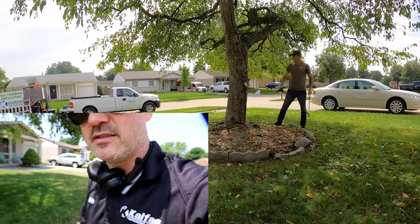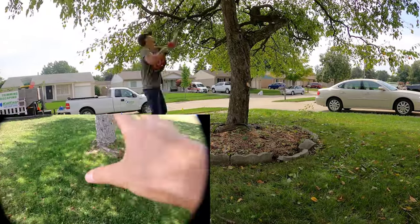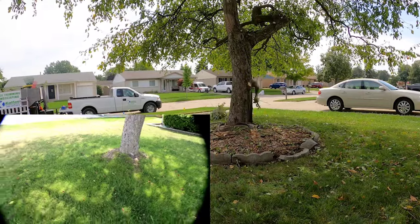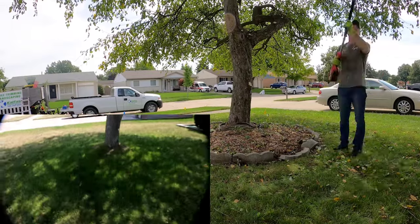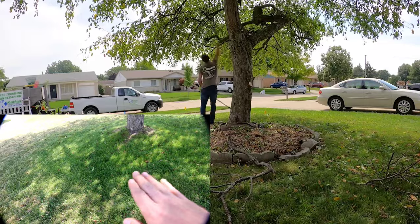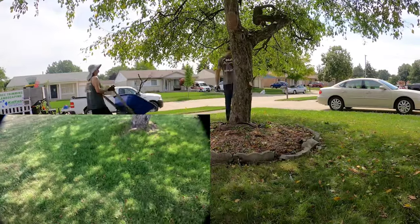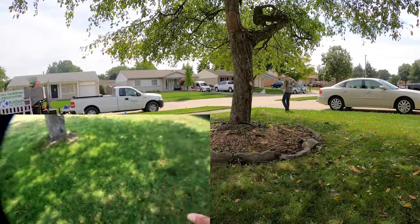Check this out — they had a tree here with a ring of rocks around it, and they wanted all of it gone. There was a huge root sticking up everywhere from this crabapple tree. We ground down the really big roots that were sticking up, flattened them out, and then put in topsoil, peat moss, grass seed, and straw. Brand new grass here now.